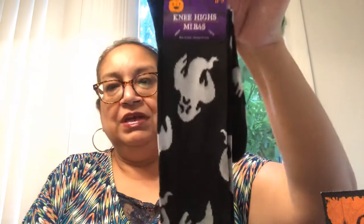Then we got these bat socks. These are knee highs, women's, size 5 to 9. They carry these every year during Halloween, but I thought they were cute with the little ghosties on them.